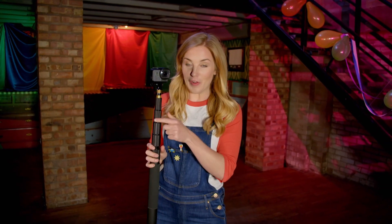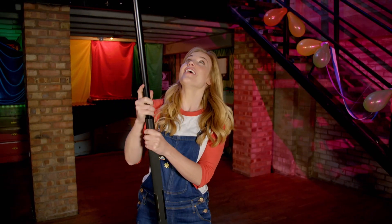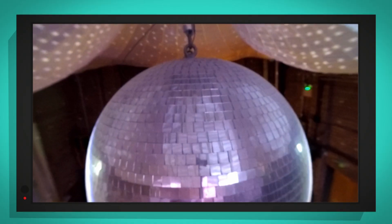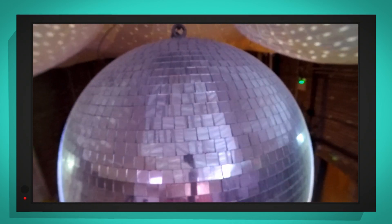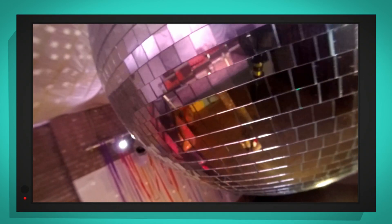I've put my special camera on the end of a long pole so we can take a closer look. Up we go! There they are — lots of tiny mirrors. Can you see what shape the mirrors are? That's right, they're squares.